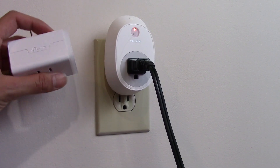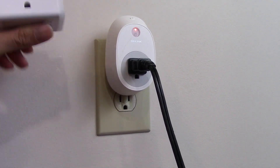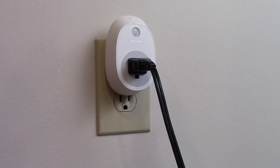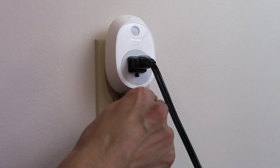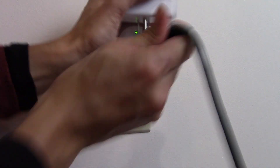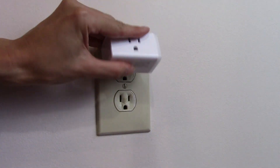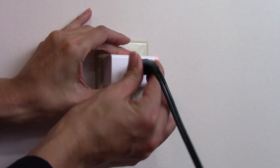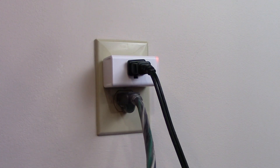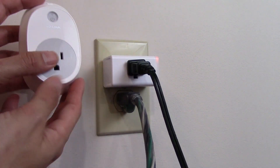The difference between the two plugs is the size and the price. This is the mini and this is the full-size one. The full-size one makes it really hard for you to plug something else into a standard outlet. The mini only takes up one outlet so you can plug something else into the other outlet. The price difference is about five dollars — the mini is about five dollars more.